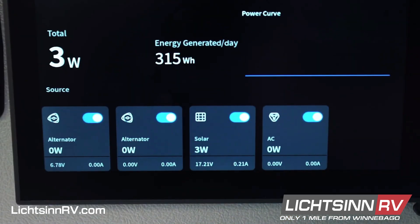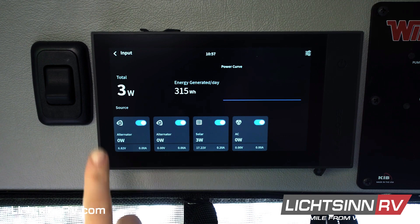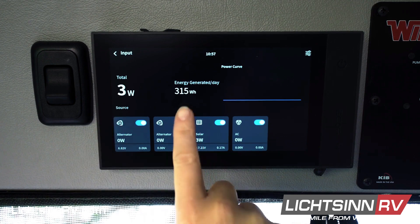In the input tile you can see that you're charging from your alternator, your solar, and or your shore power. The power curve shows you a visual representation of your inputs. You can see your current input as well as your total energy generated from your inputs.